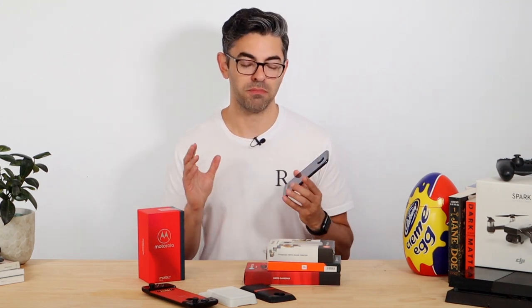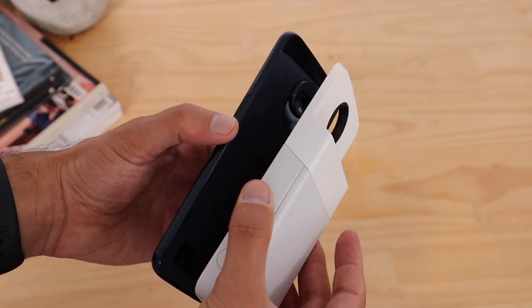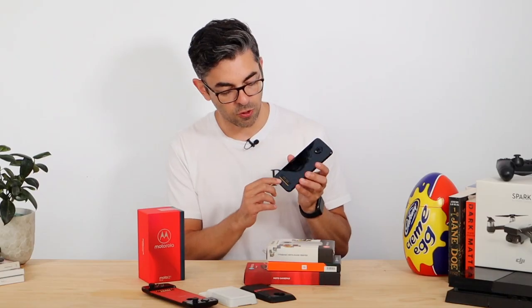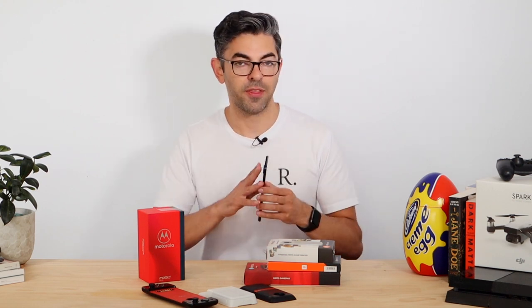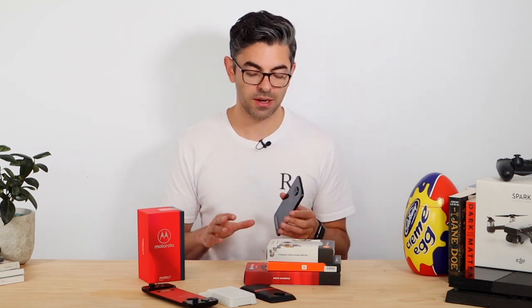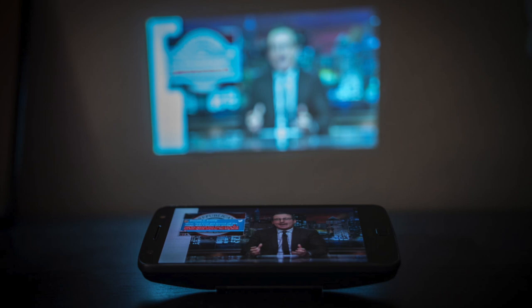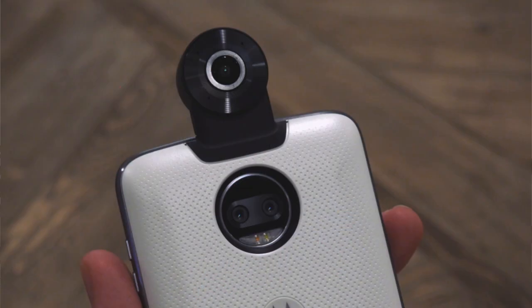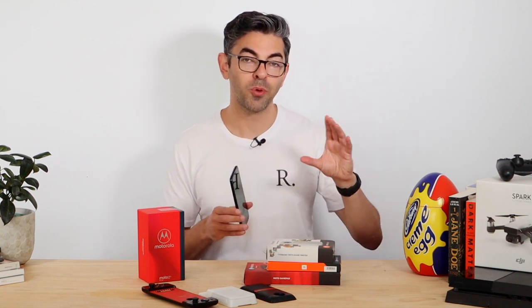What really sets the Motorola brand apart these days is what they call Moto Mods — a series of accessories that clip onto the rear of the Z series of phones. They connect via an array of connectors at the bottom of the phone and a magnet system that holds them securely on the back. There are around 16 different devices available in the Australian market, ranging from projectors and cameras to printers, car mounts, and 360-degree cameras.